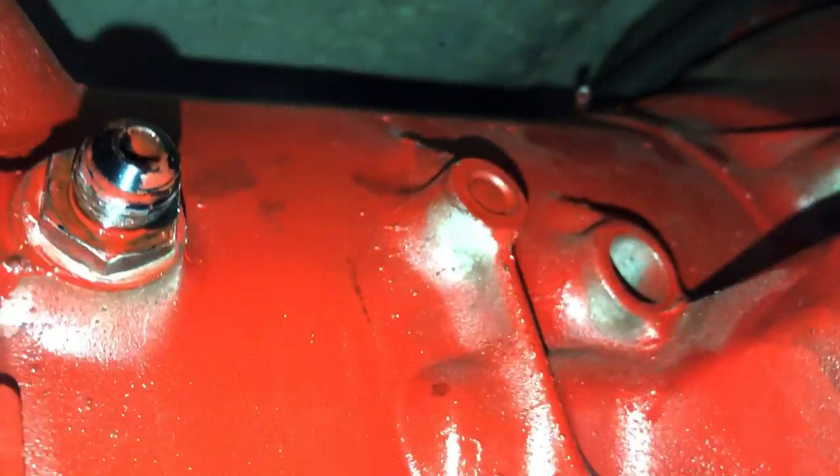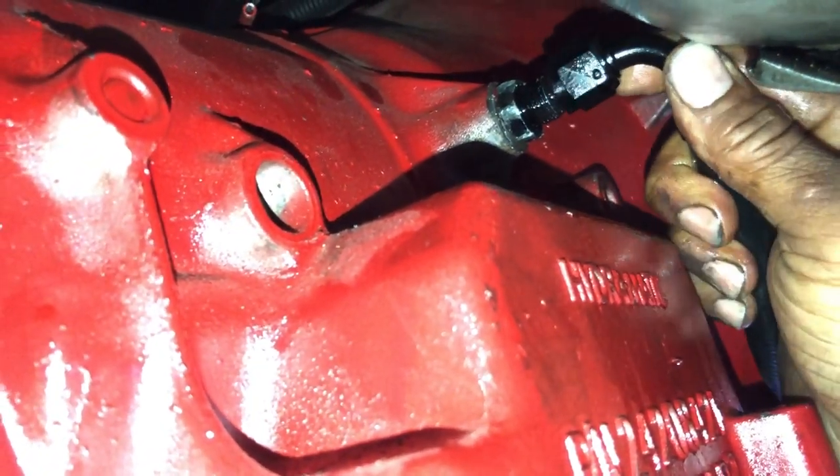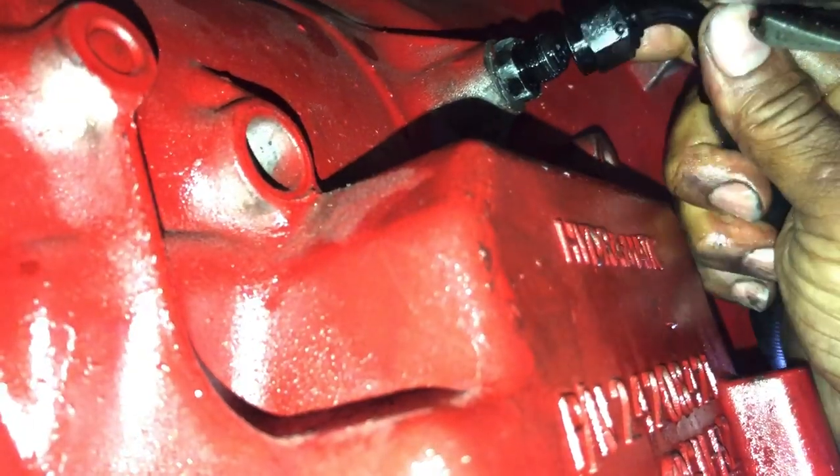If you pull on this, this thing is not going to come out whatsoever — make sure it's flush all the way around. See that — this one I gotta push it a little bit more right there. After that, pretty much just put them back up there, put them on here and start to lock them down. This is pretty cheap. You can also use your original lines, the metal ones.